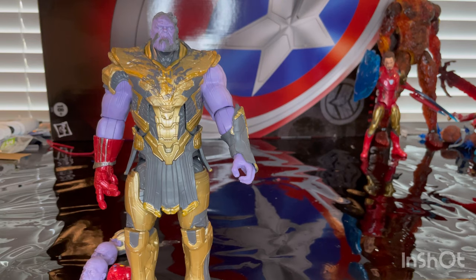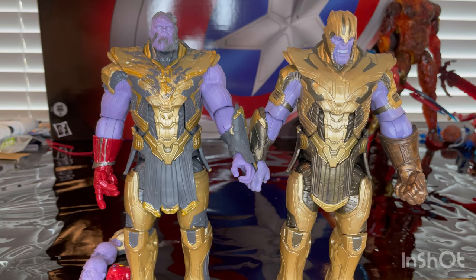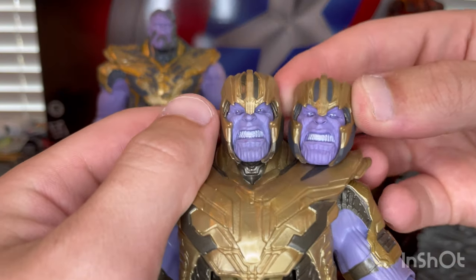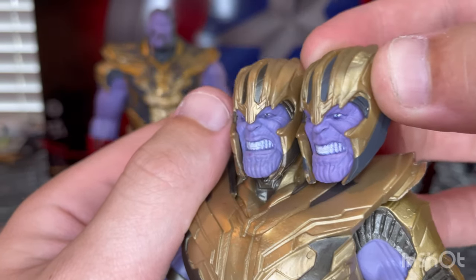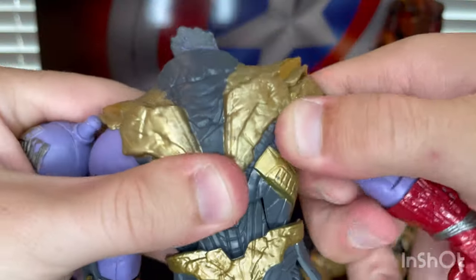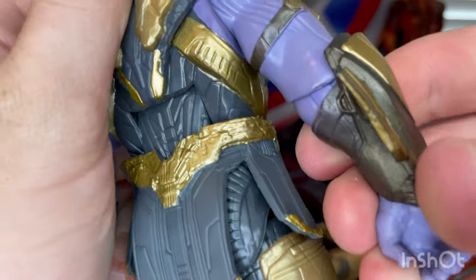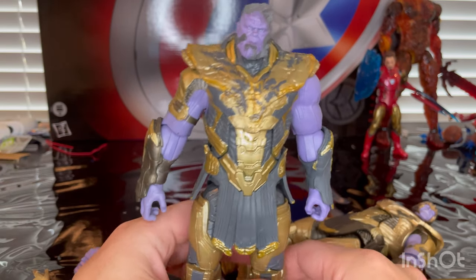And then for comparisons, we get the Endgame Thanos from this two pack with the Build-A-Figure Endgame Thanos. Going over the head sculpts, it looks like they definitely copied from the Build-A-Figure — I think it's just a repaint with different color palettes. The Build-A-Figure does not have a gauntlet. If you pop the hand off you should be able to swap it. The purples might be a little different but from far away you won't notice.